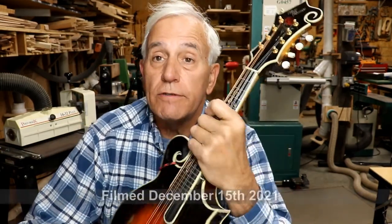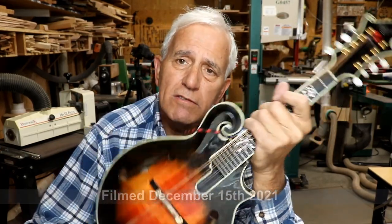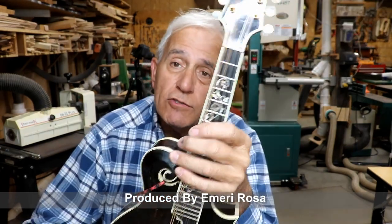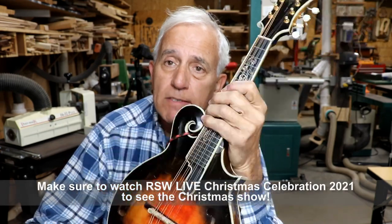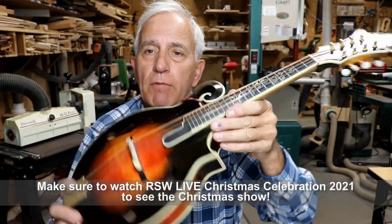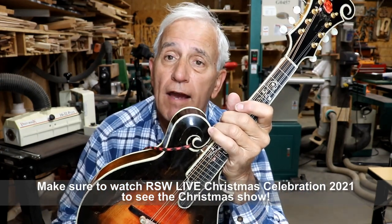Hello, my friends. Jerry Rosa here in the Rosa Stringworks workshop. By the time you see this, it will be long after the fact, I'm sure. I'm going to change the strings on my mandolin in preparation for our Christmas show coming up — that would be tomorrow evening. I'm going to do a very short video on this, a before and after.